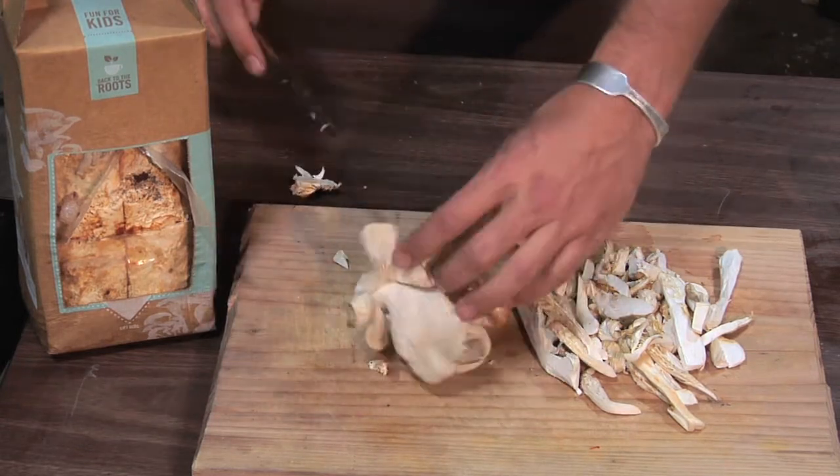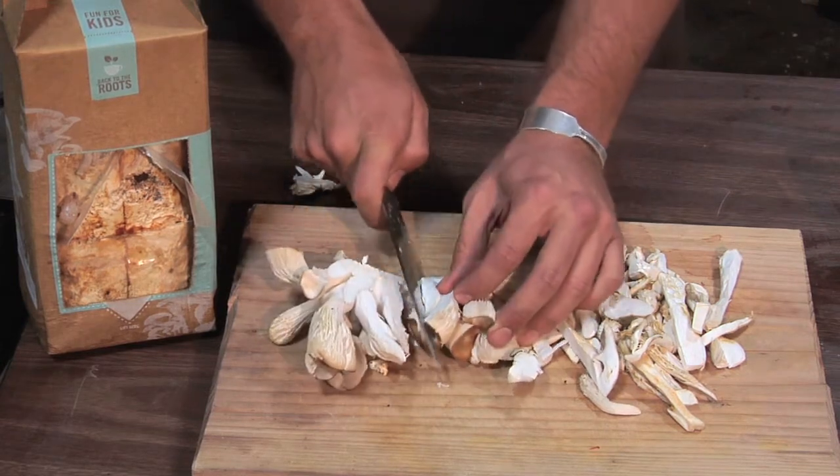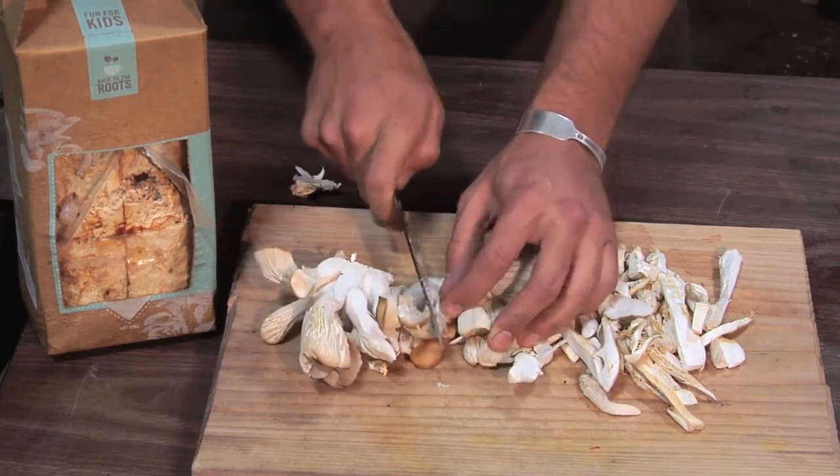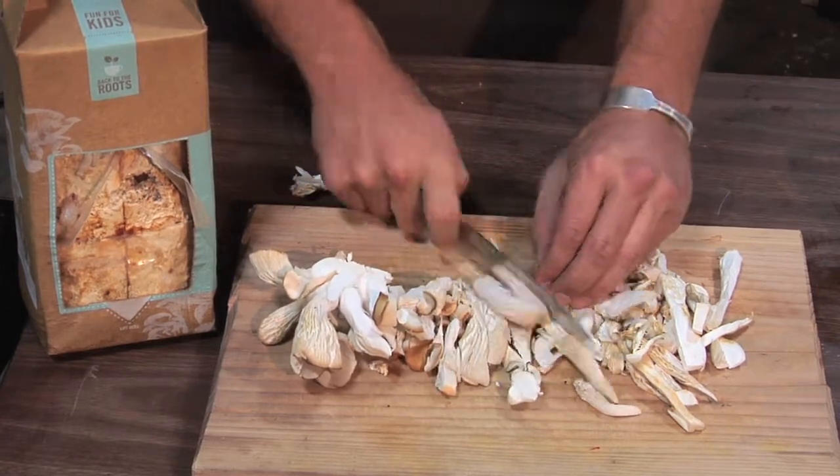And then I'm going to cut them vertically, just so we have some nice long pieces that I can sauté up. You want to put it on a medium-high heat, make sure we get a nice sizzle.